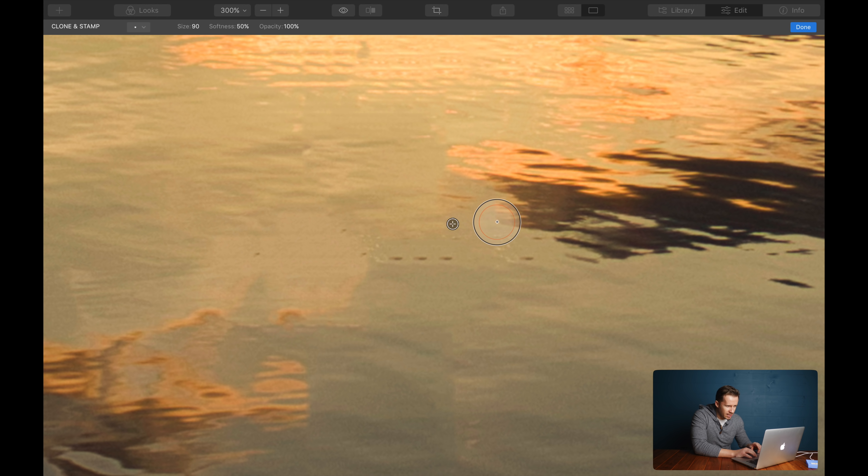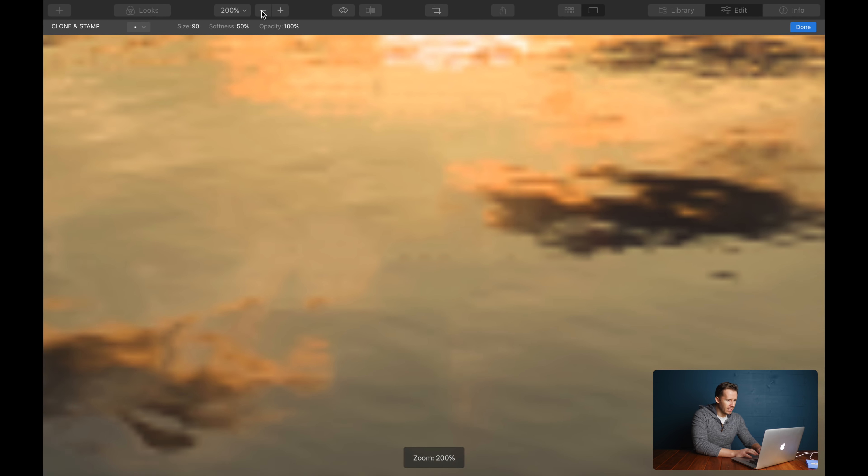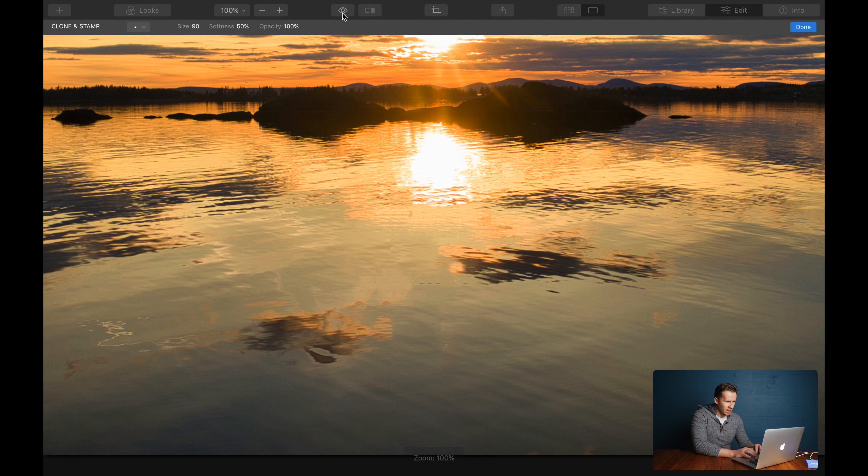Let's take this edge around here and try to smooth that out a little bit more. I'll clone this piece up here and see if I can just stamp that on there. Oh yes, that is so much better. Let's zoom out and see the before and after. Look at the way the Clone and Stamp has just smoothed out those areas — one here and one here. I think that's quite a good improvement actually.